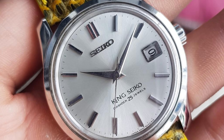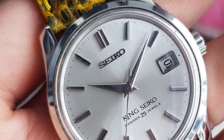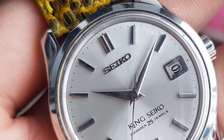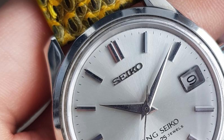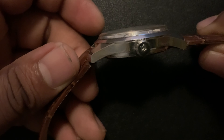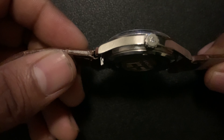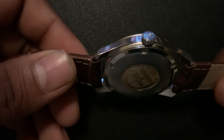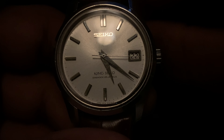First of all, let me just let you guys know that good condition for a vintage piece doesn't mean that it has to look all new and shiny. The most important part is that it must be original. That means there's no overpolishing, no refinishing of the dial, and no replacement parts that are not from the same model. It's completely fine to have little signs of wear, some scratches, or some patina on the dial. After all, the watch is 40 to 50 years old, and these are the things that add character to the watch.